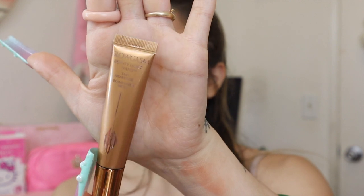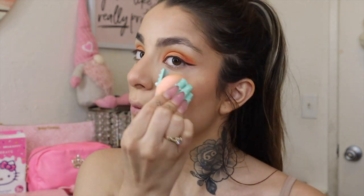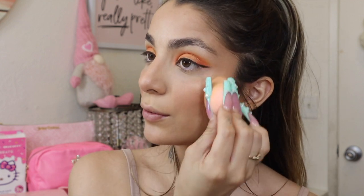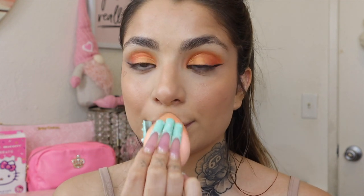Now I'm going in with my Charlotte Tilbury Glowgasm Beauty Wand in Goldgasm — I love a gold highlight and this is very lightweight too. Such a beautiful highlight! I'm adding a little bit up on the brow bone as well.